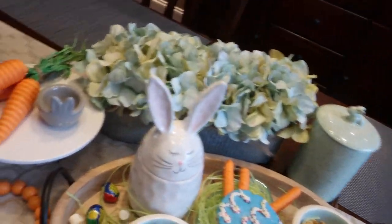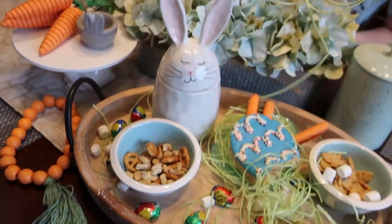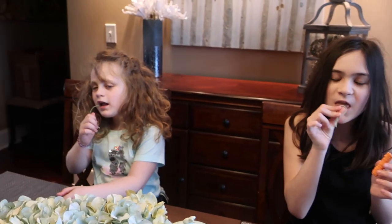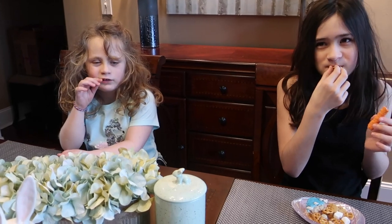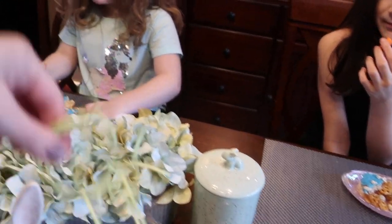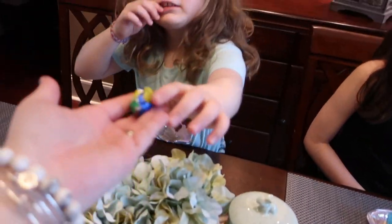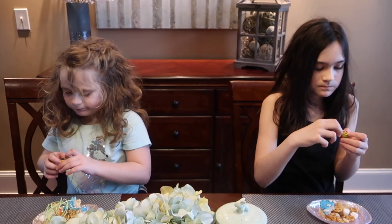We have our little Easter plates from Home Goods too. Do you guys want to try some edible grass and see what it tastes like? It doesn't really taste like anything, does it? Natalie likes the edible grass! And here are one of those chocolate things — oh, these little Cadbury eggs. These have like a Cadbury cream in the center of them — I don't think these guys have ever had those.